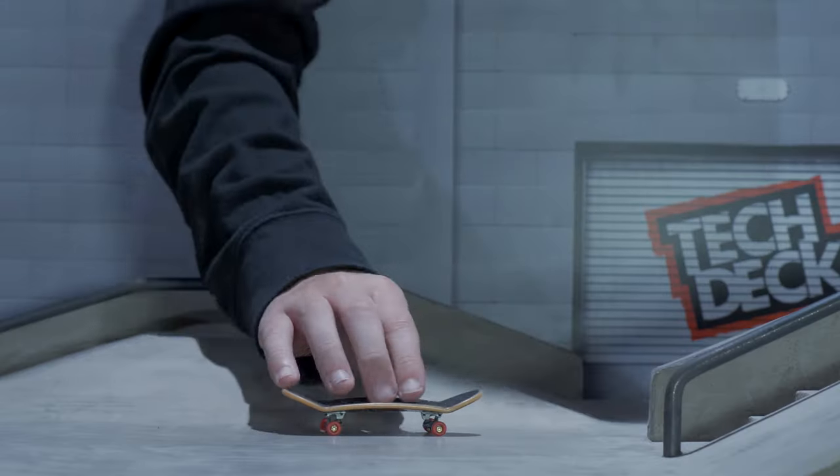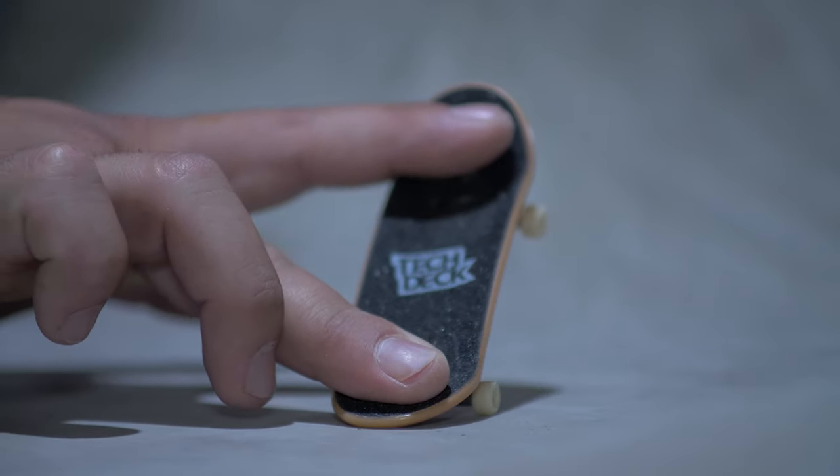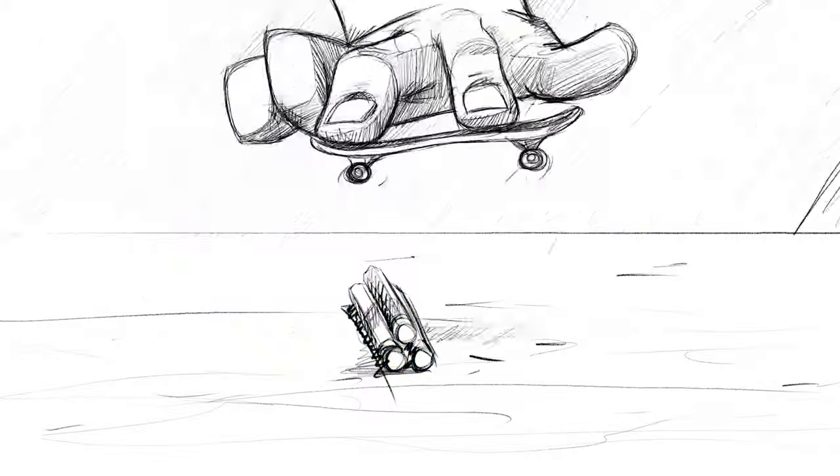So you finally got a Tech Deck but you don't know where to start — well you're in the right place. In this video we're gonna get you familiar with your board and mastering the basics, so you can start small and go big.